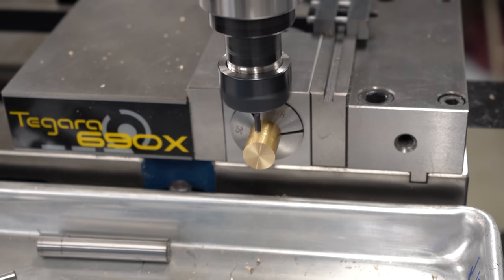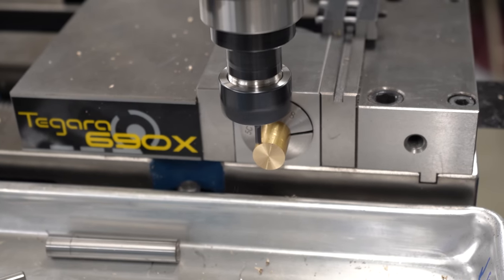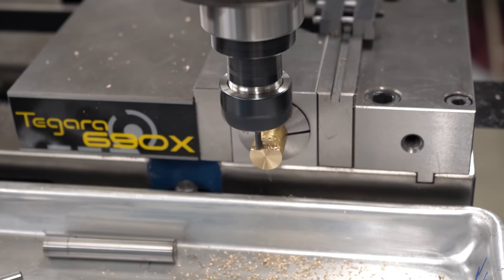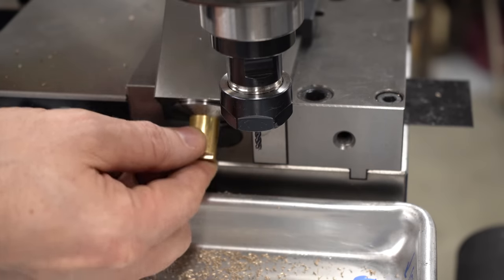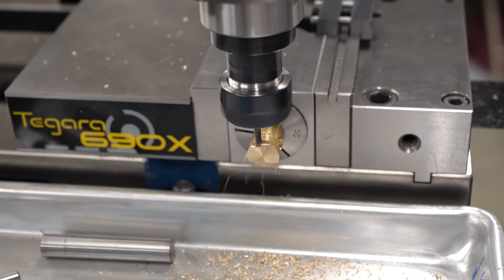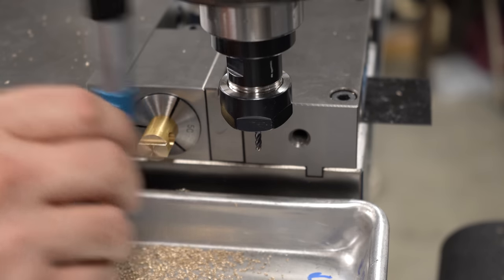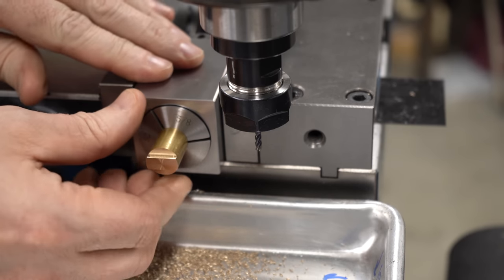With the collet block rotated 90 degrees, I can take an eighth-inch end mill and start whittling away material to form the little wings on the sides of the trunnion that ride in the slots in the guide plates. I'm just going to take shallow cuts because it is such a small end mill. I'm holding outboard of the final shoulder width and whittling down to above what I think is the correct depth, then I'll flip the collet block over and make the same cuts on the other side. The idea is that we're just roughing this out and then we'll take some measurements and finish to dimension.